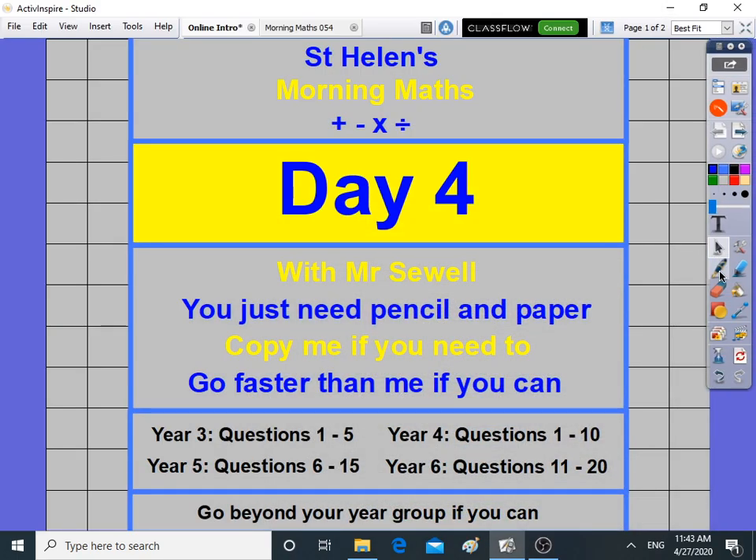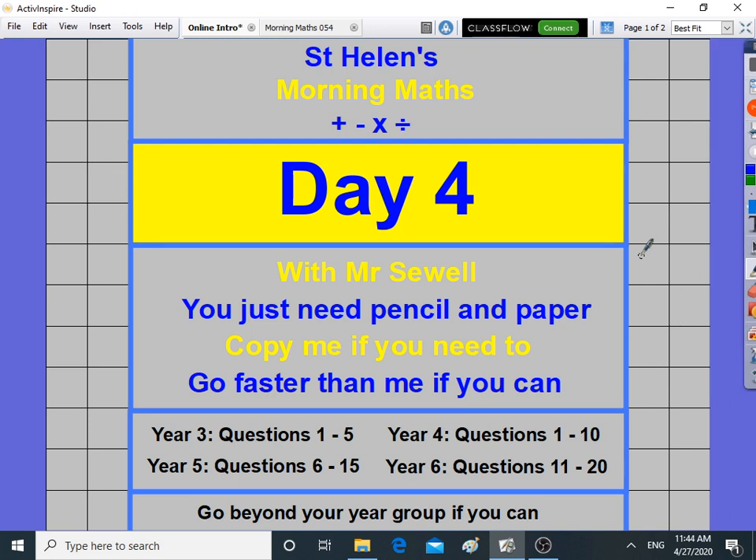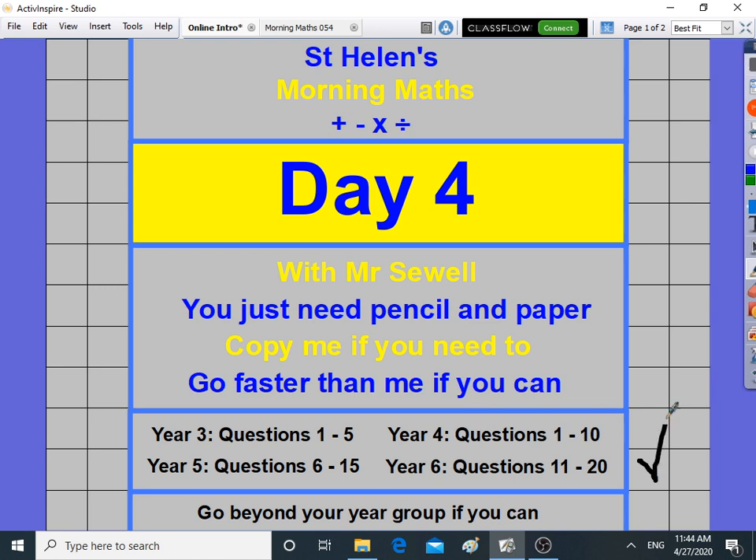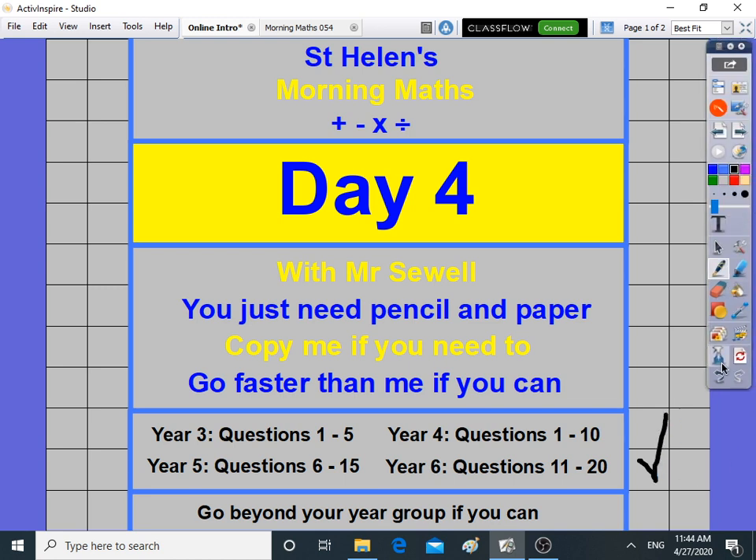Good morning and it's day four of morning maths — here we go again. We are doing the same thing day after day, and that's the idea: practice, practice, practice. That's what builds your accuracy and later your speed in maths. Just like anything — football, running, maths — practice every day is going to make you better.